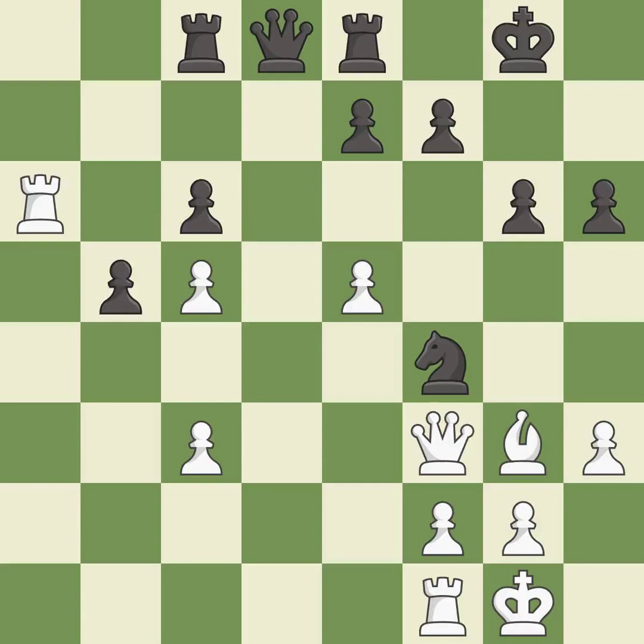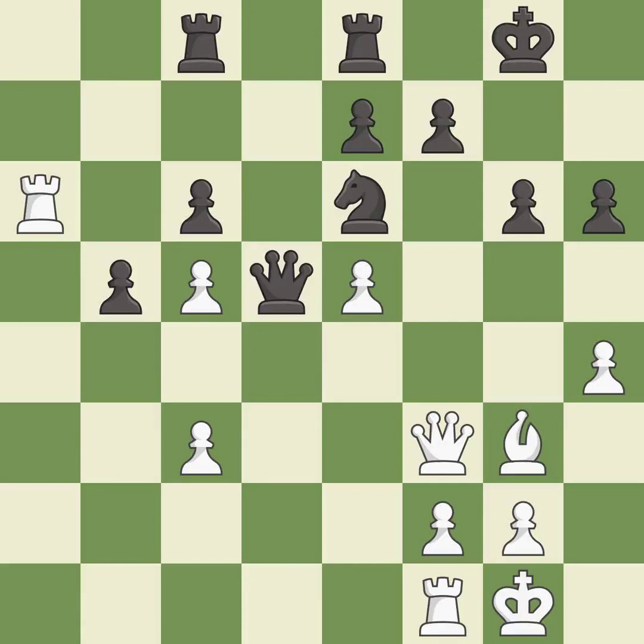Recaptures — it is best. This moves the knight to safety — it is best. This misses an opportunity to win a tempo by threatening a queen — it is an inaccuracy.